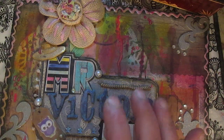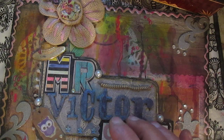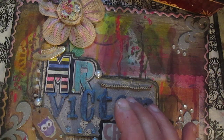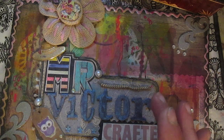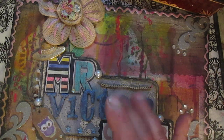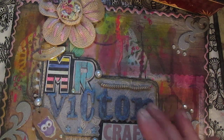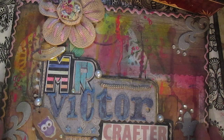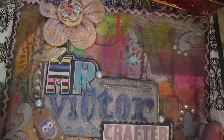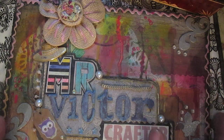Hello everyone, once again early morning. I saw that many people made travel journals and used them for traveling memories, so I decided to make this journal too, just because I hadn't made one until this time.